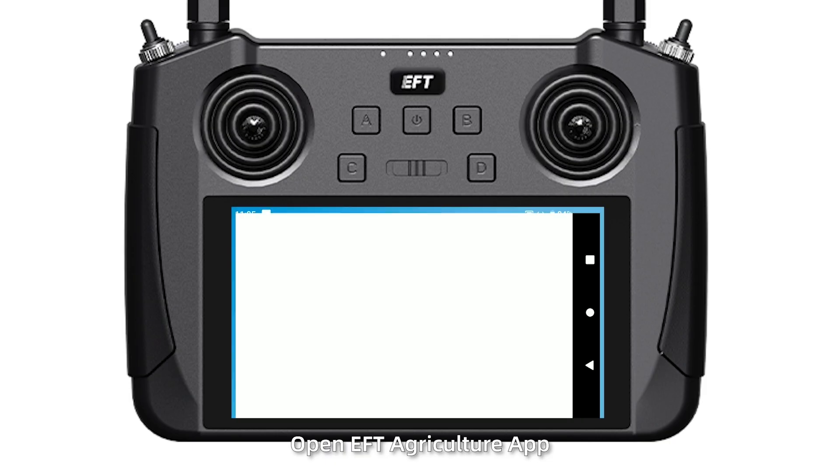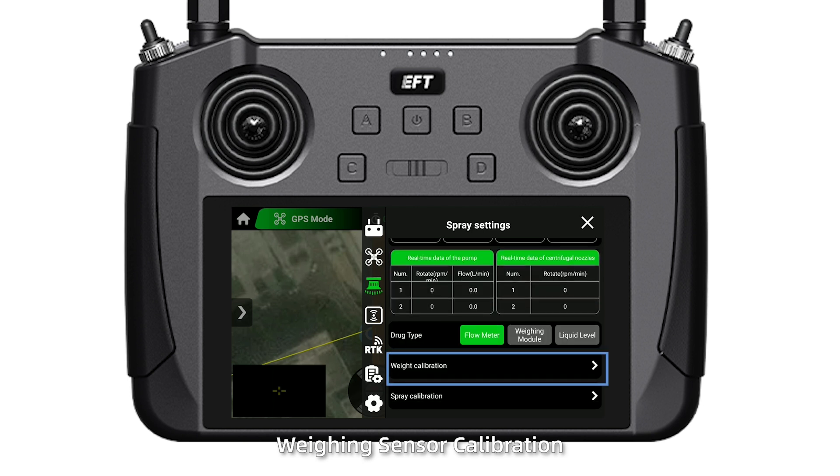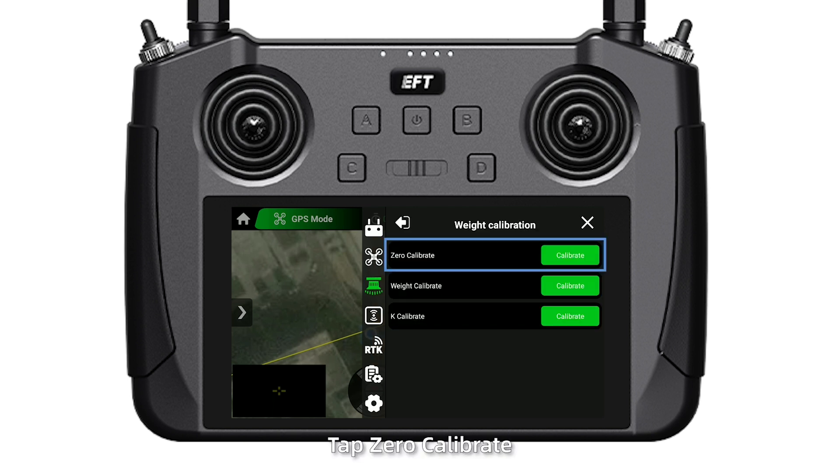Open the EFT agriculture app, go to spraying settings, then weighing sensor calibration. Tap zero calibrate, then confirm the weight display is zero.